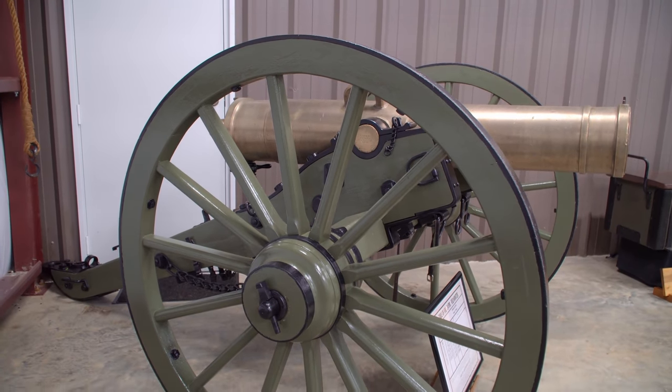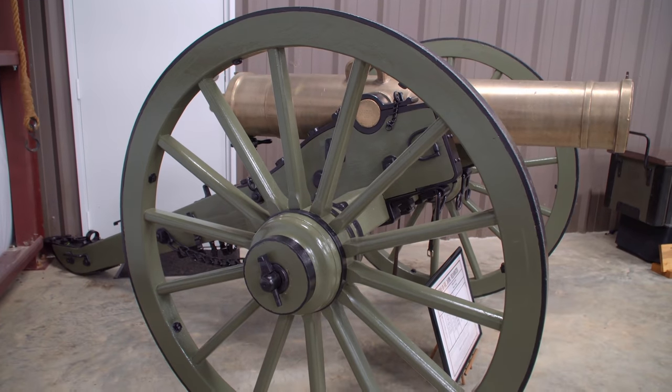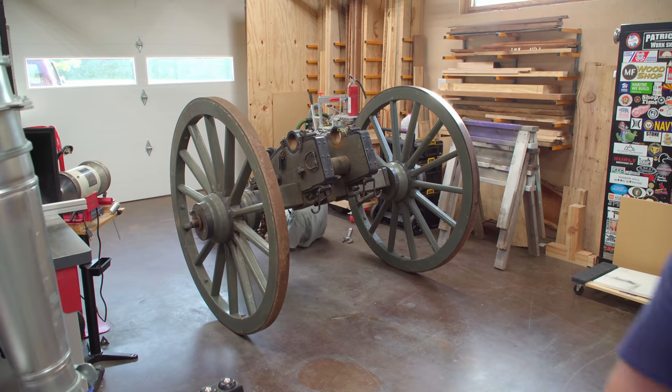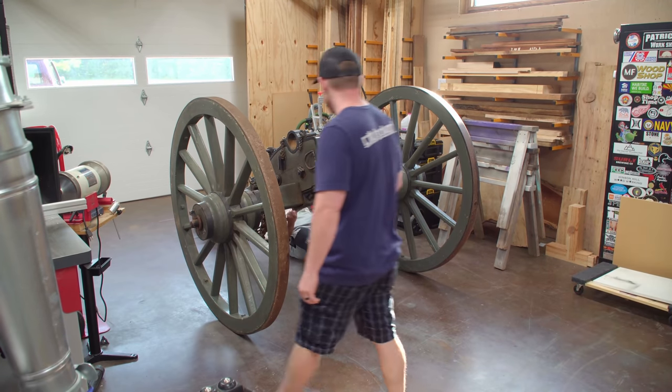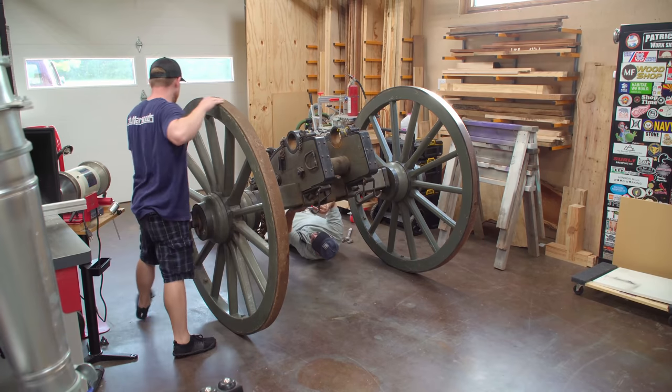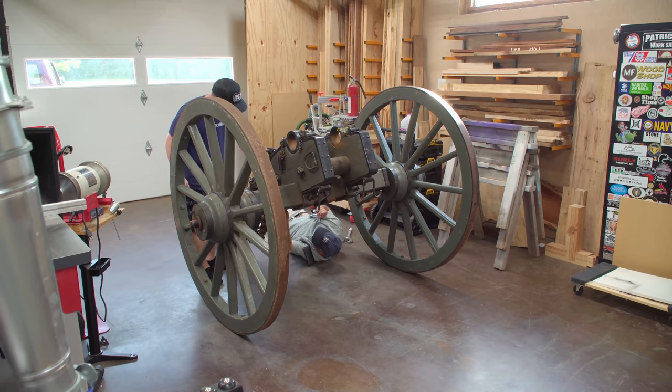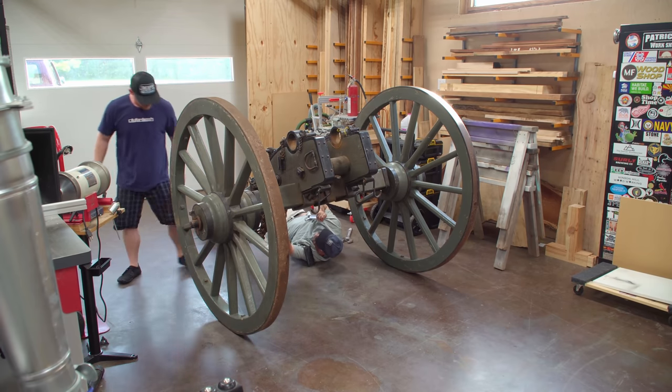The cannon itself, or the tube, is original. The carriage it is sitting on is not. The previous owner said that he had it for 30 years and doesn't remember all of the history before him. There are a few original items like the axle and the double-link chain, but all of the woodworking and some of the metal are reproductions.